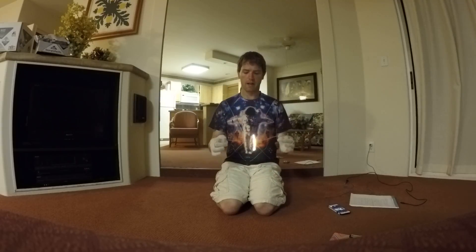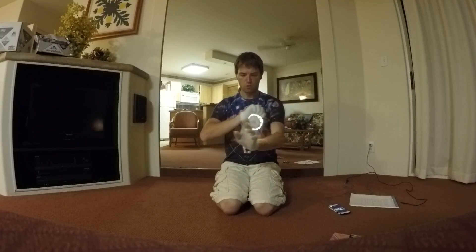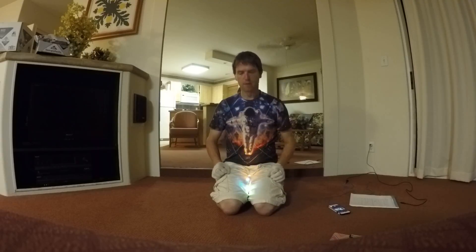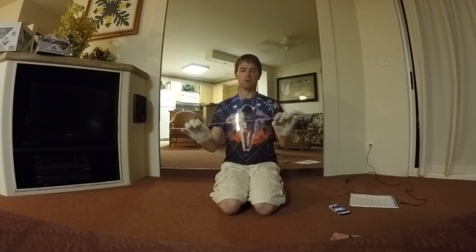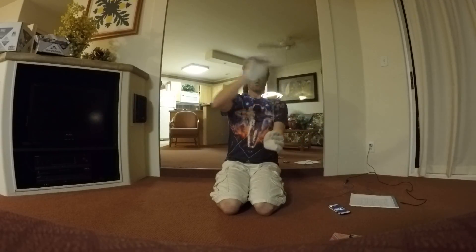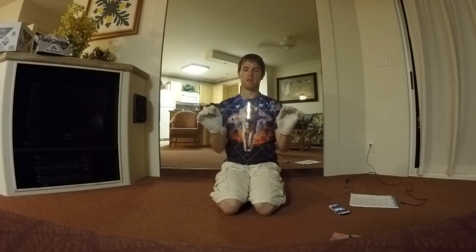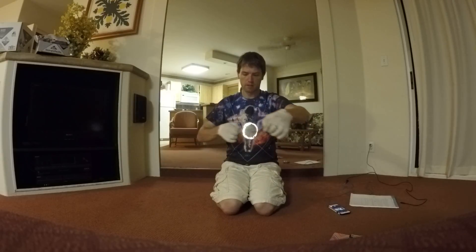When I say isolations, I mean this. The difference between an isolation and a pivot is: with a pivot, you're pivoting around one stationary hand with the other hand in your orbit. With isolations, you are rotating both hands around the orbit, and ideally the orbit should stay as stationary as possible.